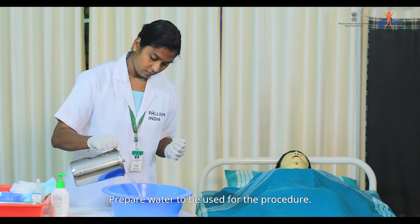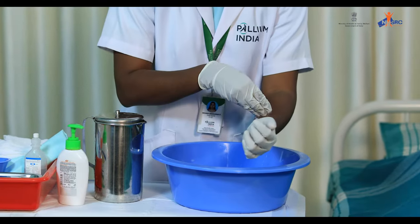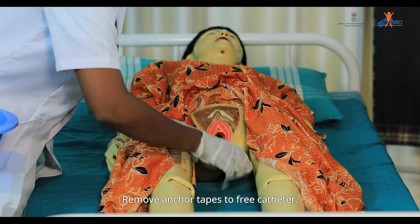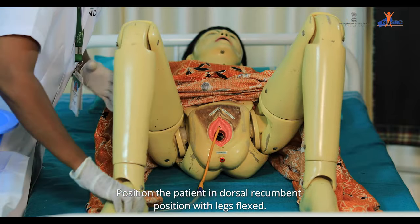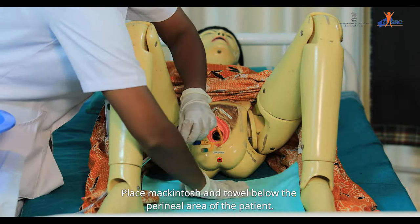Prepare water to be used for the procedure and test the temperature of water. Remove anchor tapes to free the catheter. Position the patient in dorsal recumbent position with legs flexed.